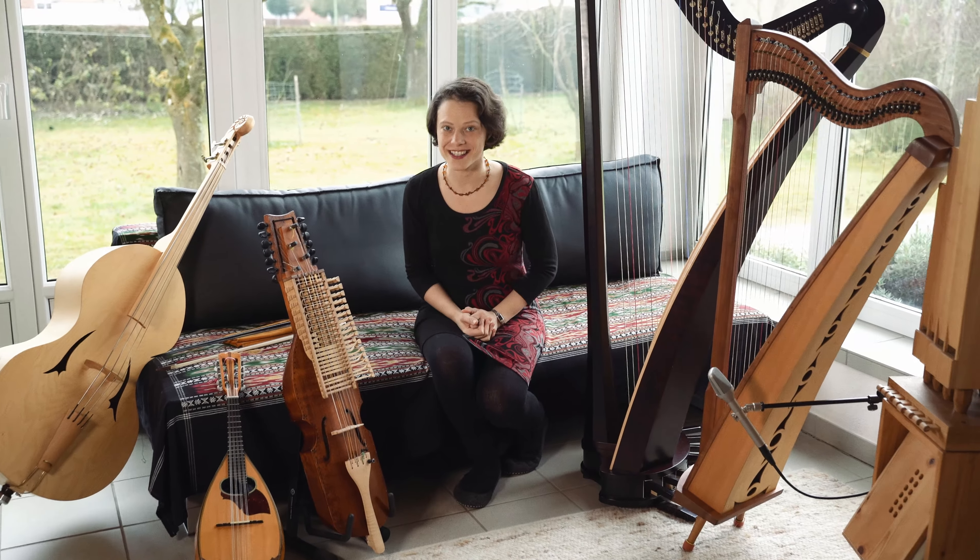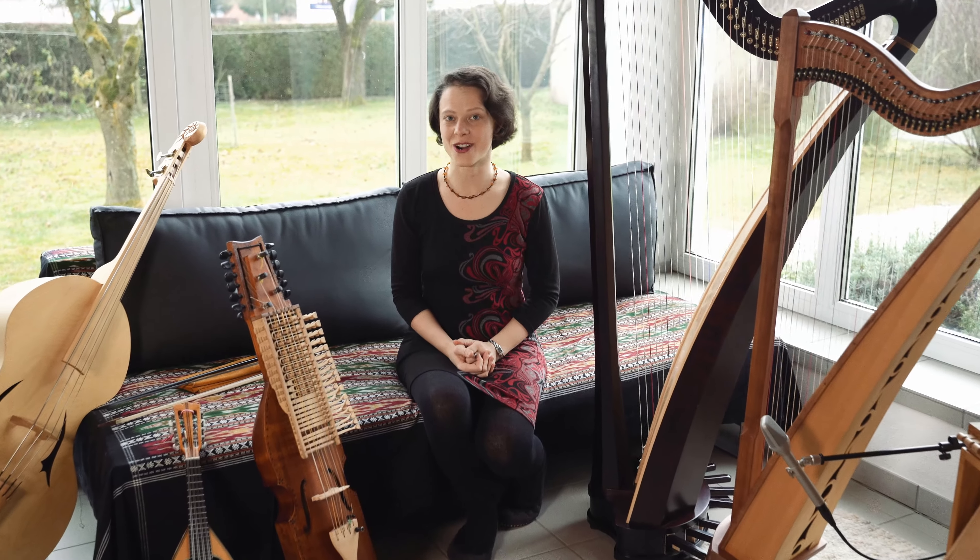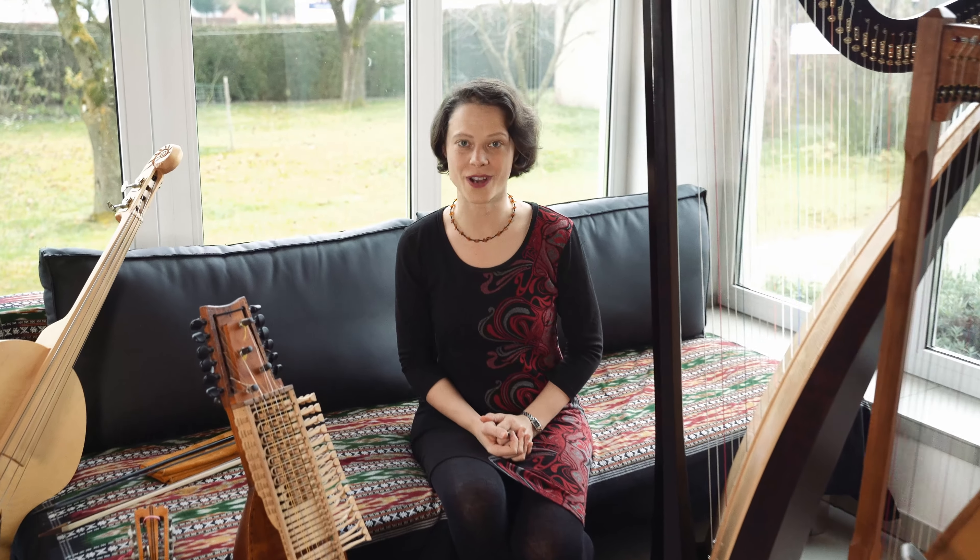Please enjoy your practice. I'm so happy that there are already more overtone singers around in the world. And if there are any questions coming up during your practice, please sign up for one of my Zoom classes — that's the perfect place to ask them. See you back there and have a good time.